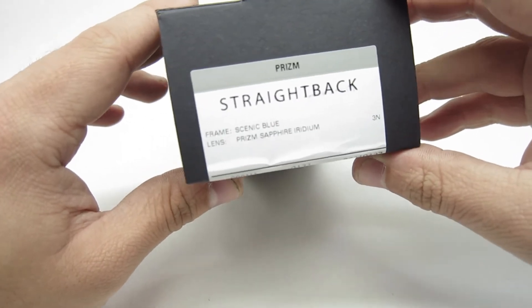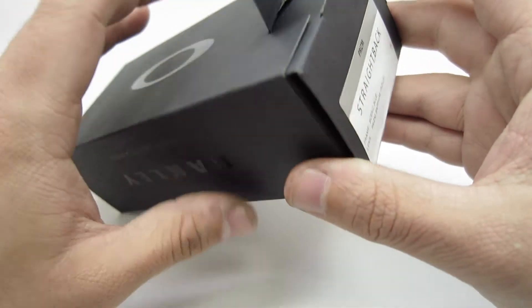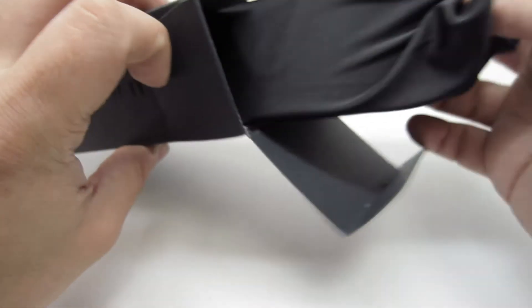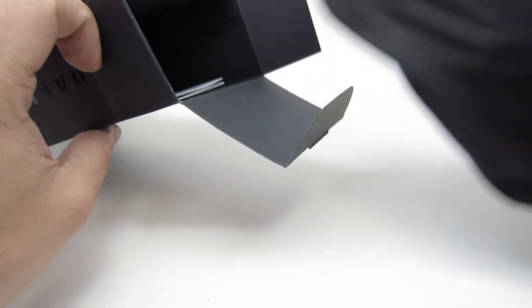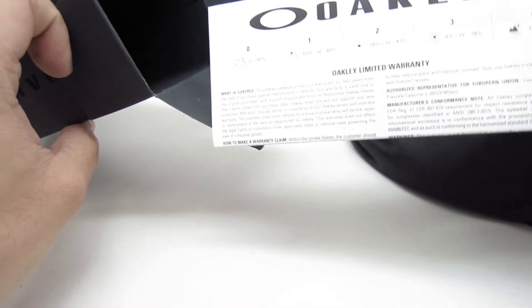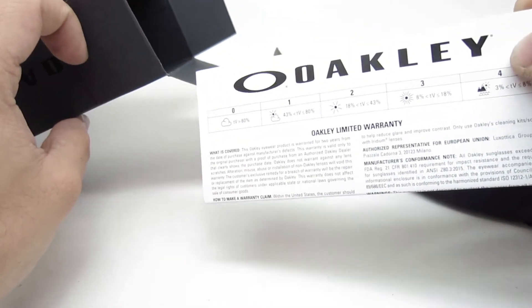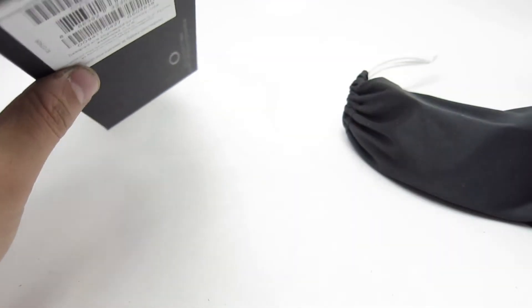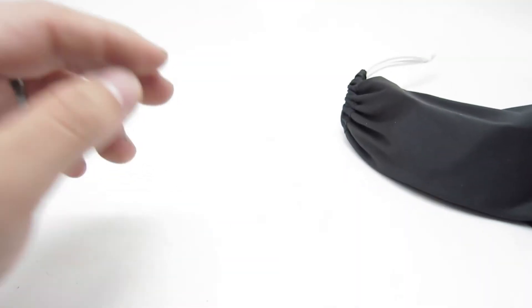So the first one is the Scenic Blue. It comes in the Oakley box. What you get is the cloth bag case and the Oakley warranty booklet, which comes standard in all Oakleys. And that's it — it's not much.